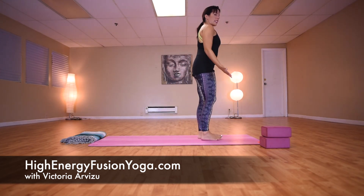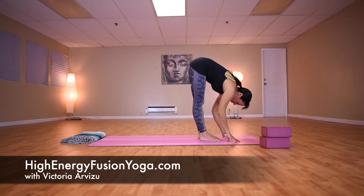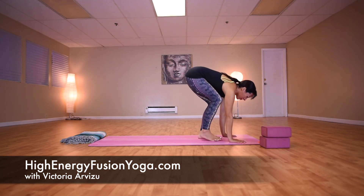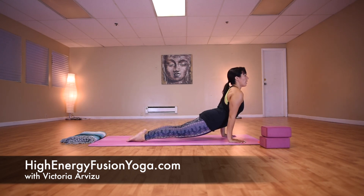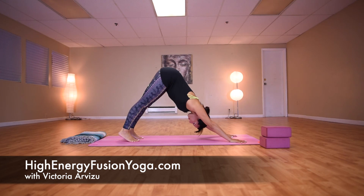With those seven postures, you have the foundation of most yoga classes. We string the movements together and we can make workouts happen in a variety of ways: Tadasana, Uttanasana, Ardha Uttanasana, Plank, Chaturanga Dandasana, Urdhva Mukha Svanasana (upward facing dog), and Adho Mukha Svanasana (downward facing dog). I hope these moves help you feel more comfortable when you begin your yoga practice. Namaste.